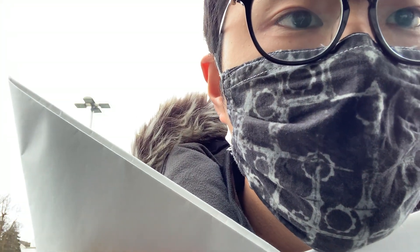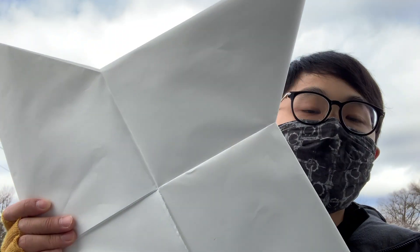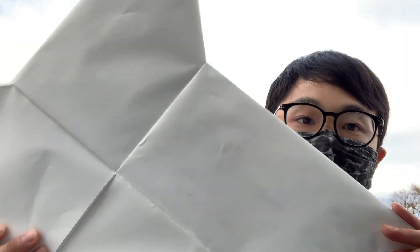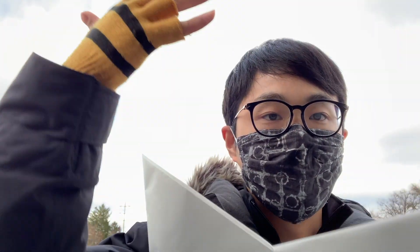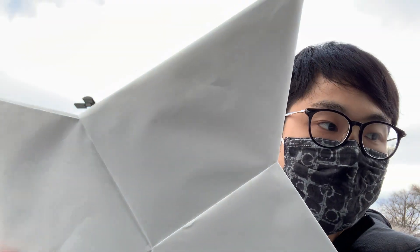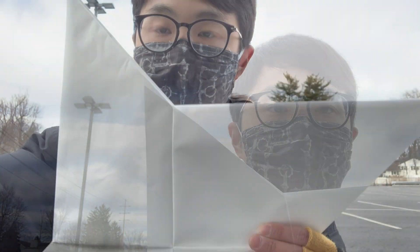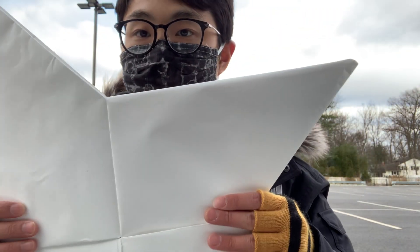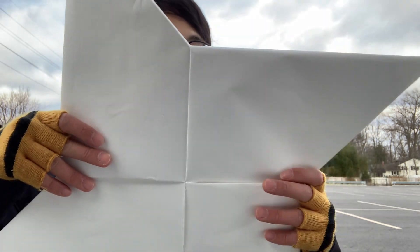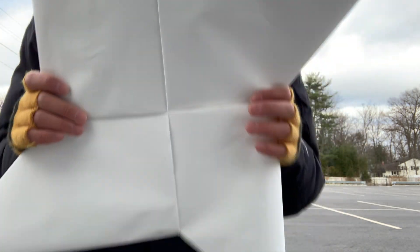Hello guys, so a quick video. I made this from a four-feet paper — I just bought a roll of paper and I'm gonna be making a bunch of these hopefully. It's not as big as I thought it would be, but now I'm gonna try throwing it.